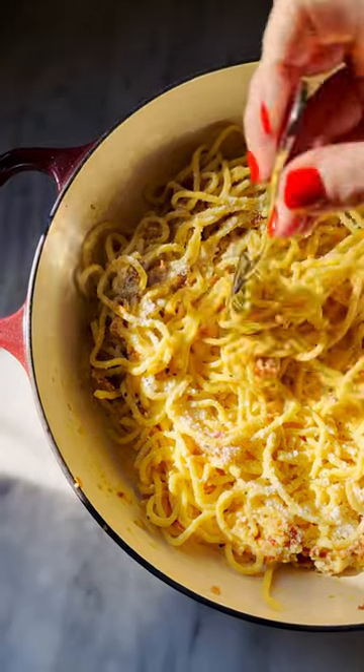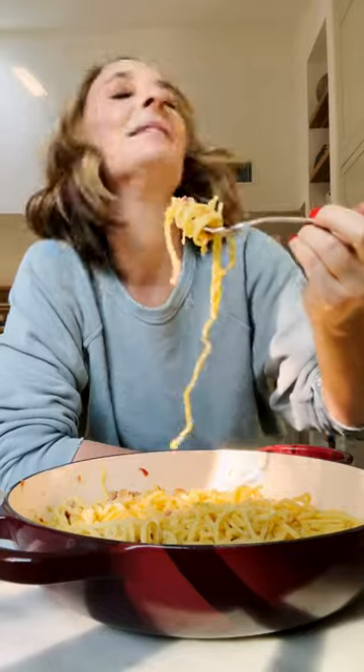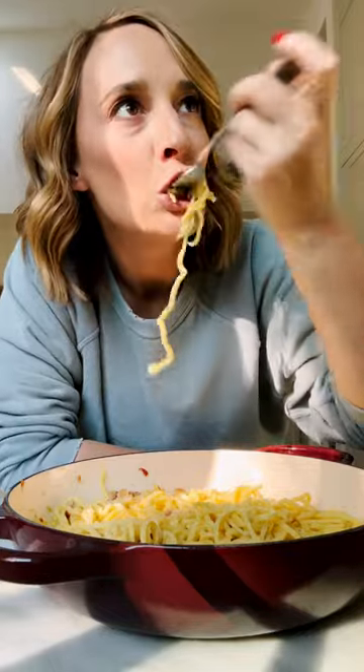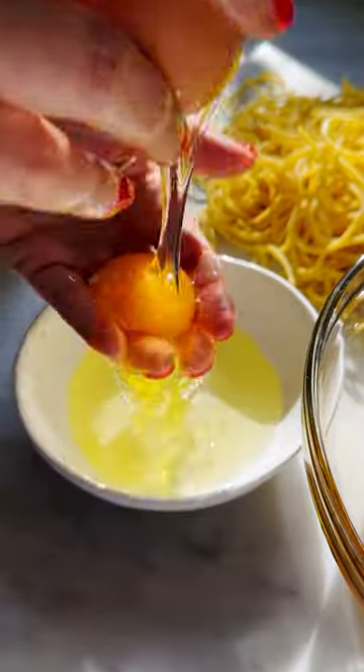Listen, I'm just trying to live in Italy, so if you're like me and you want some spaghetti carbonara at home, today is your day. It's exceptional.